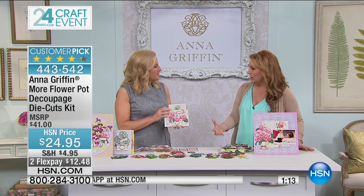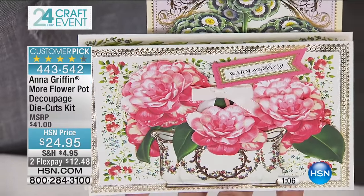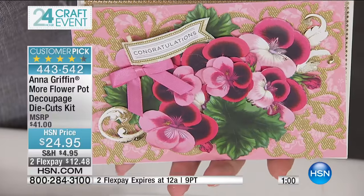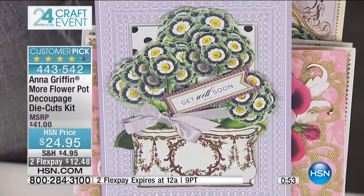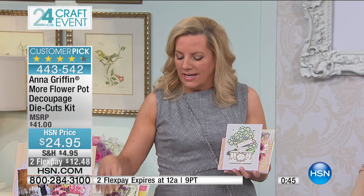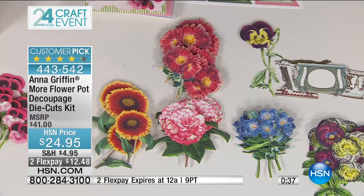This is a new collection — version two. I always say our version two sequels are way better than version one. The camellias in this are so beautiful, and there's a whole different level of flower in this set than has come before. It goes so beautifully with the first set. There are 72 sheets and 24 different designs in this kit — all you do is punch and layer and you have the most extraordinary embellishments.